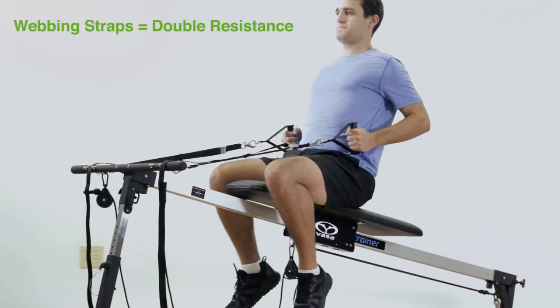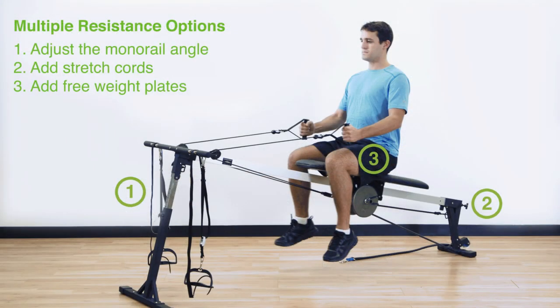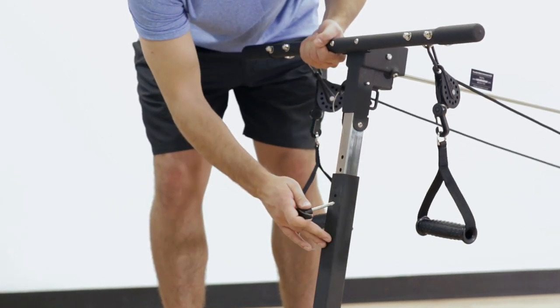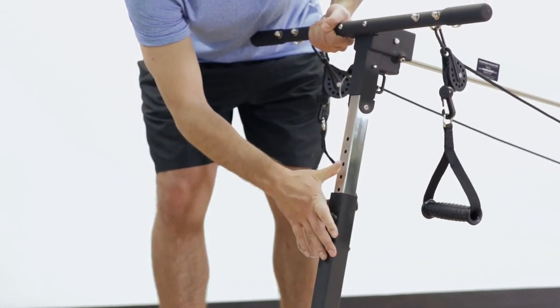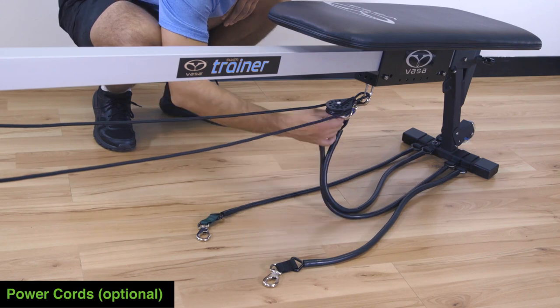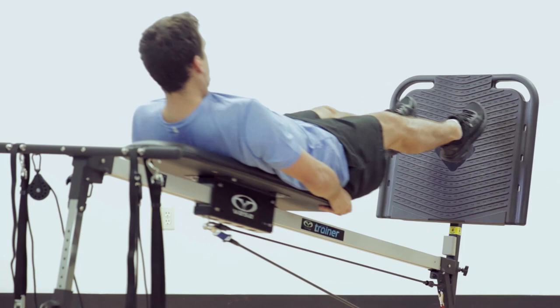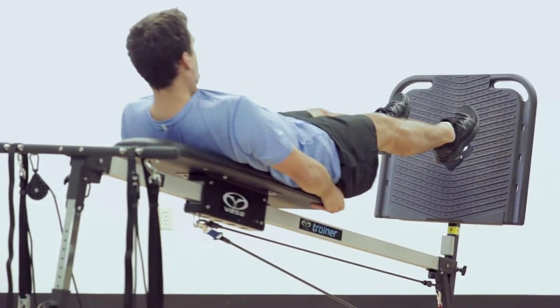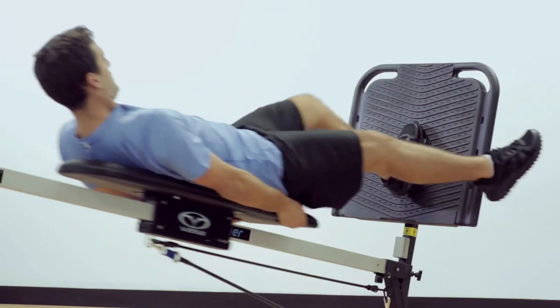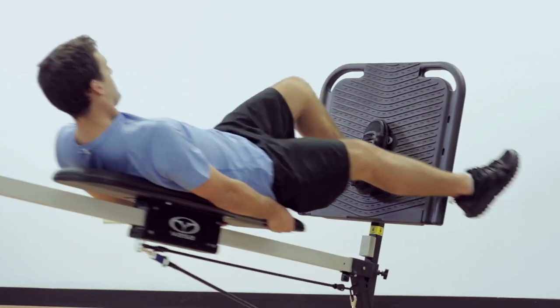Using the adjustable length webbing straps doubles the challenge for every incline setting. Resistance levels can be adjusted in three easy ways. First, adjust the elevated incline of the monorail — there are 15 levels allowing users to change the percent of their body weight used. Next, you can add up to four power cord rubber tubing bands for additional incremental resistance. The power cord tubing also becomes stretched and pulls the bench back down the monorail faster than gravity.